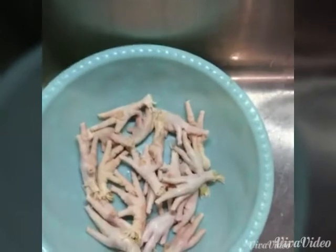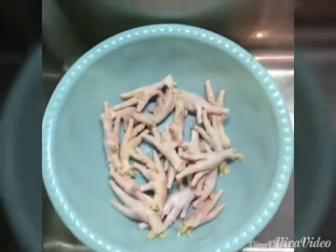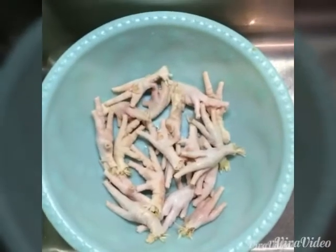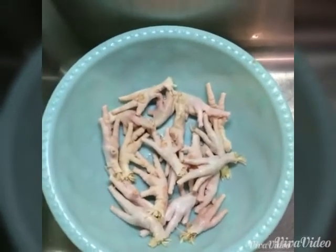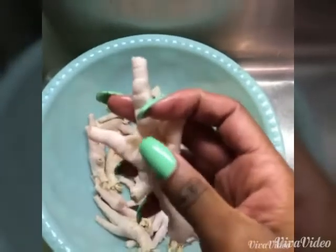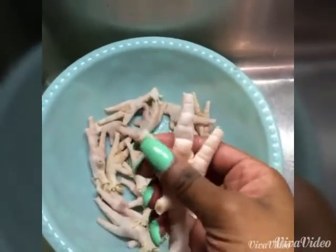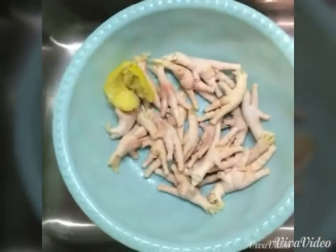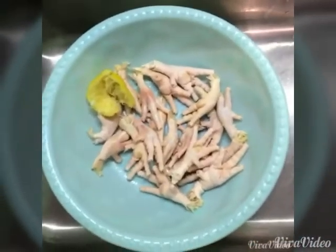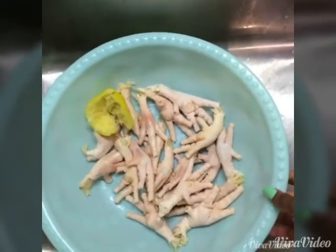Today I'm going to be cooking chicken feet. I know you guys are gonna think I'm weird but I really like this. I'm gonna make a chicken foot soup and also stew chicken feet. When you clean this, you gotta cut right here off and also the fingernail. This is all washed and I'm gonna show you guys how to season this.